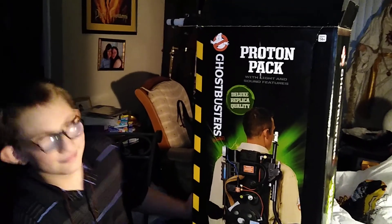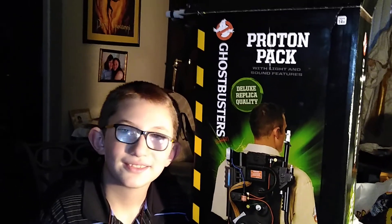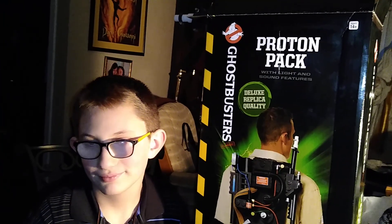Good evening, everybody. This is Big Denver Daddy-O doing an unboxing — actually, a re-unboxing video, because the first one we got was broken. It did not work; the electronics didn't work. So we had to go all the way back to the Spirit Store and do an exchange. This has already been tested, but this is a re-unboxing.